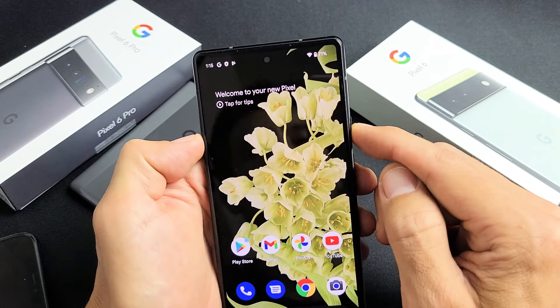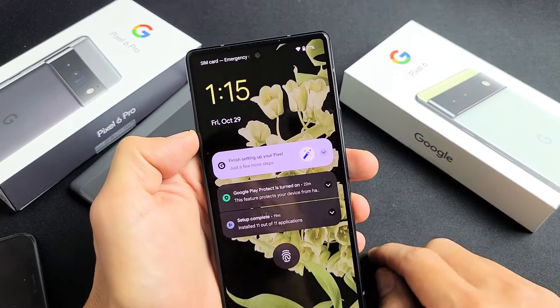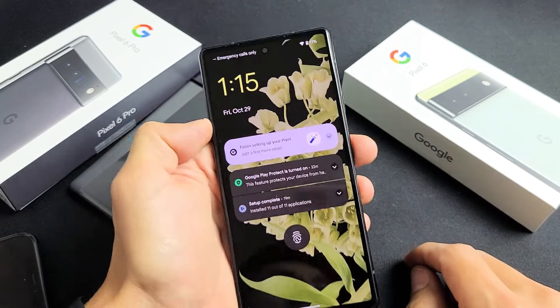Even on the home screen here it shows your battery percentage. Even if you go to your lock screen it'll show on there as well. Pretty simple.